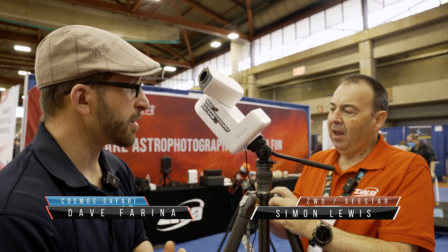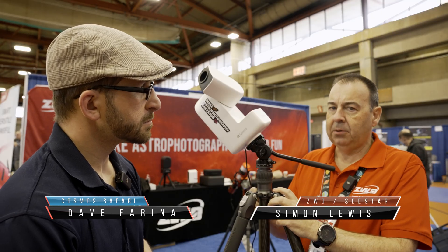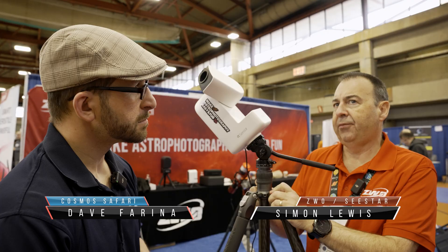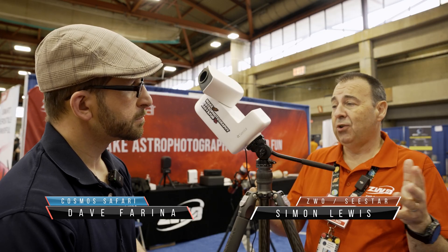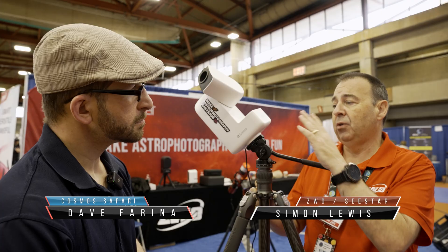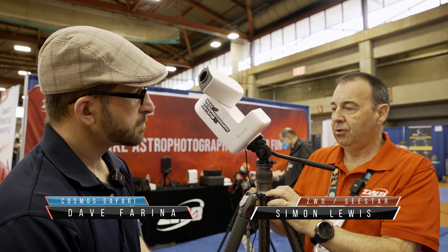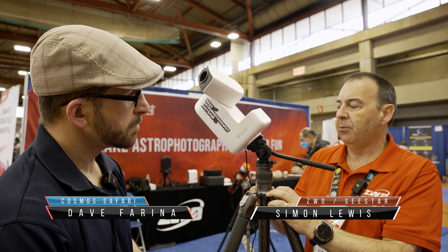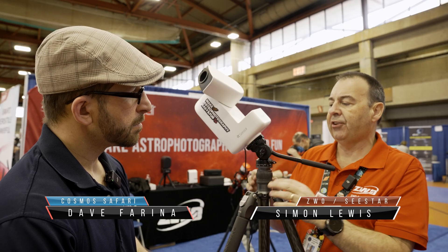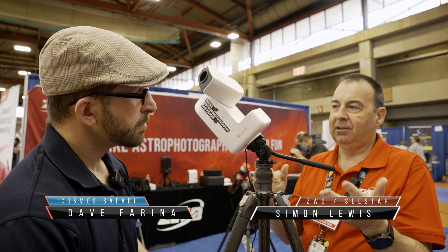I see it's been tilted on its side here — we now have some equatorial capability. C-Star 30 and 50 have already got equatorial mode available; that was released about three or four weeks ago after several months of testing. That will come to the 30 Pro as well. It's been mounted here on the new equatorial head — a little hydraulic head we'll be releasing in the next month or so.